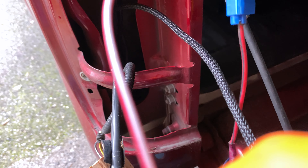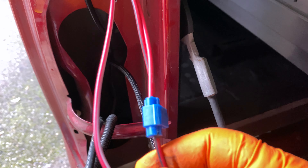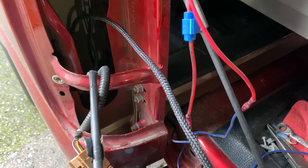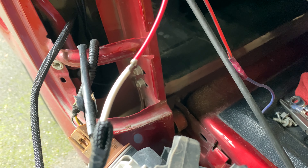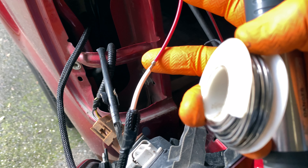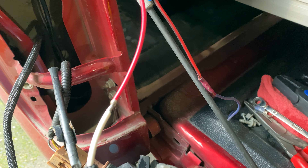That goes through a fuse up above in the fuse panel. The other two fuses I'm not sure if those just run the USB ports. I'll be replacing and running a new wire here — changing this joint. The wire I'm running will go straight directly to the battery, and I do have a fuse holder that I'll be using at the battery location as well.